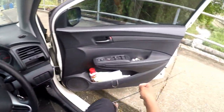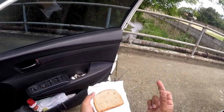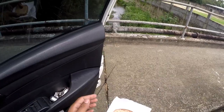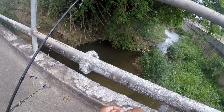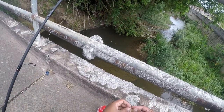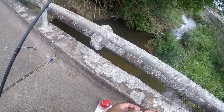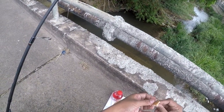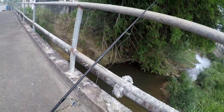So I'm just putting on the circle hook, simple as that. I just got some bread as bait, so I'm gonna take a few throws in this little river right here and see if anything happens. I'm gonna use a pretty big piece of bread because the hook is kind of big. Let's see if anything happens.